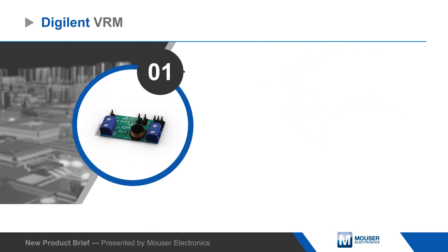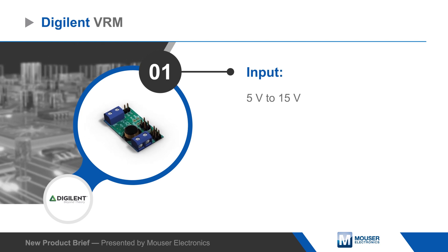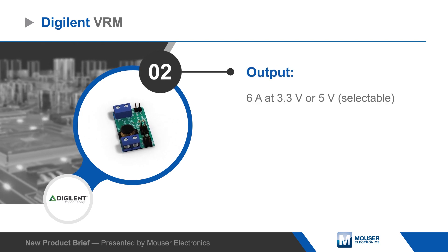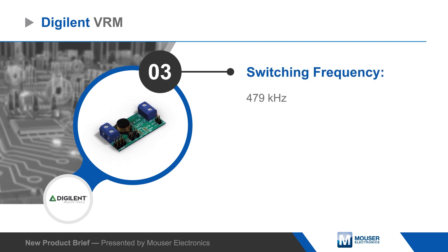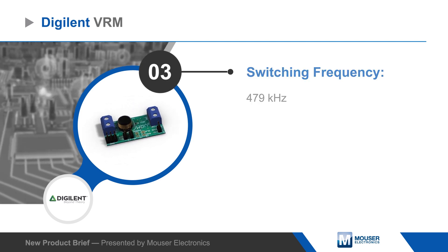The module is based on TI's TPS54-620 switching regulator, which integrates high and low side MOSFETs and provides high efficiency power conversion. The regulator is set to switch at 479 kilohertz, with the option to synchronize switching to an external clock.